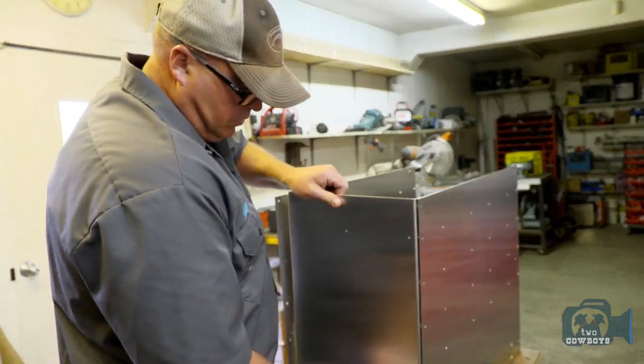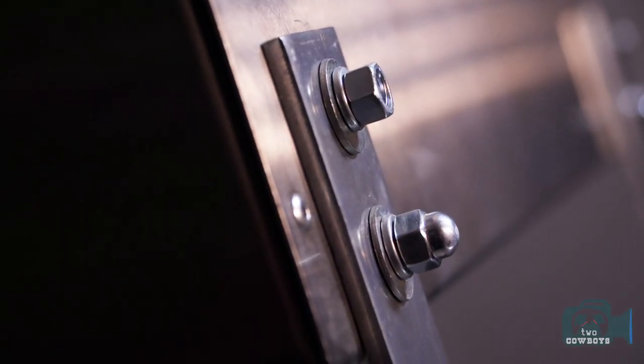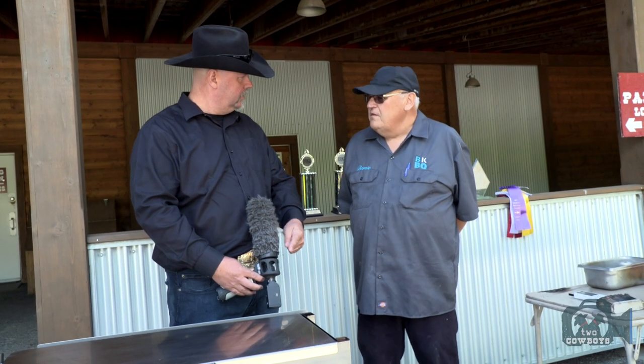These things are made here in Alberta? Yep. Because that's 14 gauge stainless steel — when somebody buys one of these, it'll stay clean forever. If you build this out of that much stainless steel, it means it's probably going to outlast you. This will be around after I'm gone for sure.